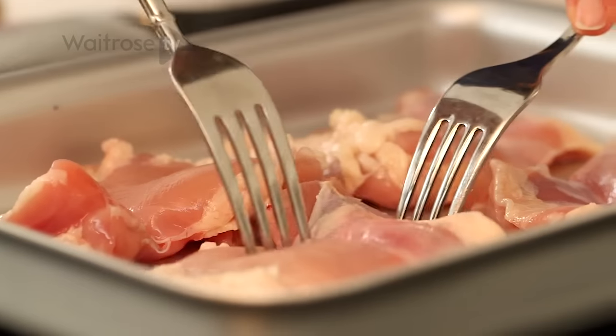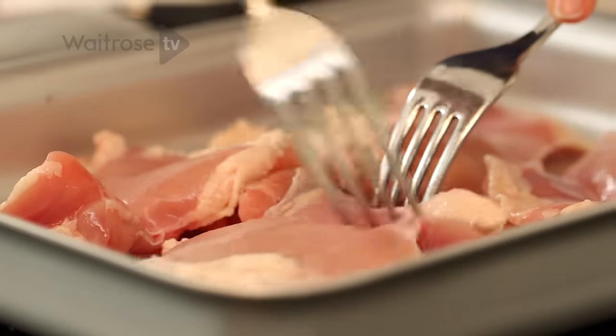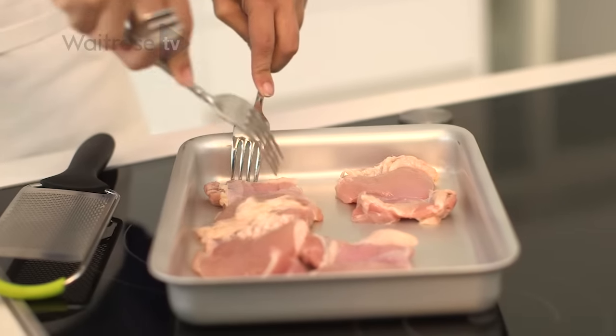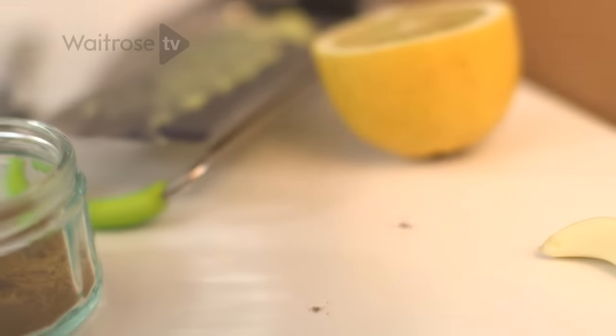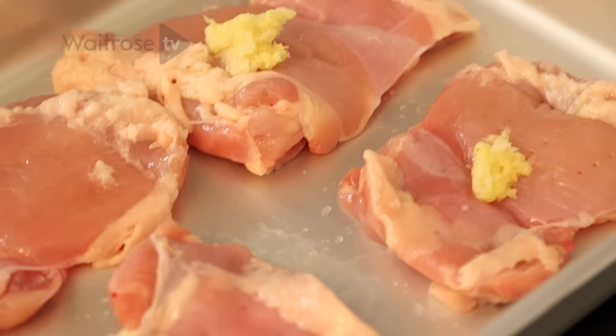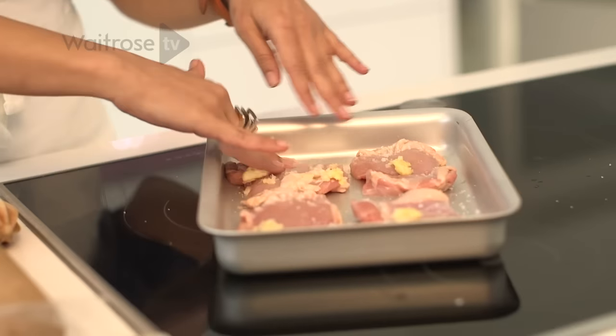To make this sandwich I'm using chicken thighs that I've taken the skin off. When you're going to marinade any piece of meat you want to make sure that marinade gets deep inside, and the best way to do this is to pierce it with a fork. Grated a little bit of ginger and a little bit of garlic and that can go straight onto the chicken with a bit of lemon juice — just make sure it's all coated.